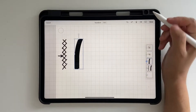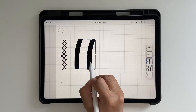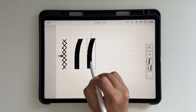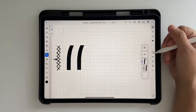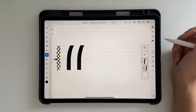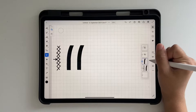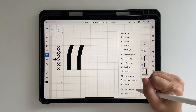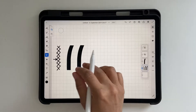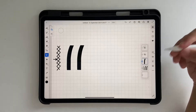Duplicate it one more time and bring it over here so that it's exactly two blocks away from the first one. Click Done. Now it's actually a part of H — that looks good. Before making the full H, make sure you make a copy of this stroke by clicking Duplicate Layer, because you're going to use this curved stroke for the other letters as well.